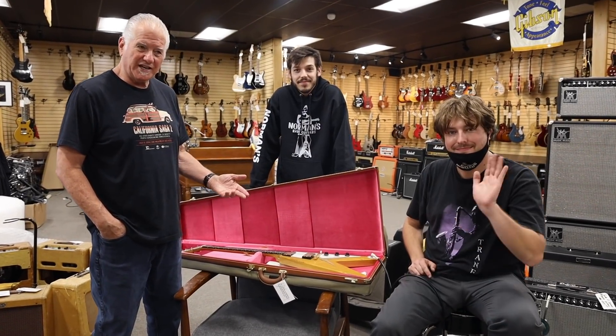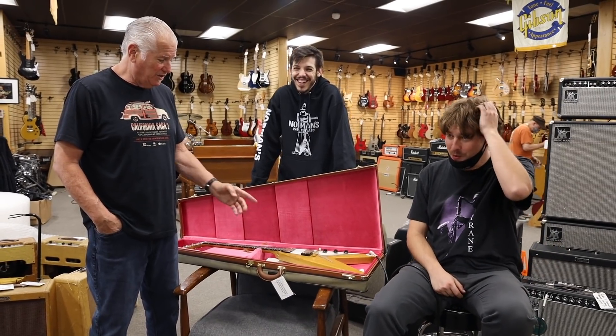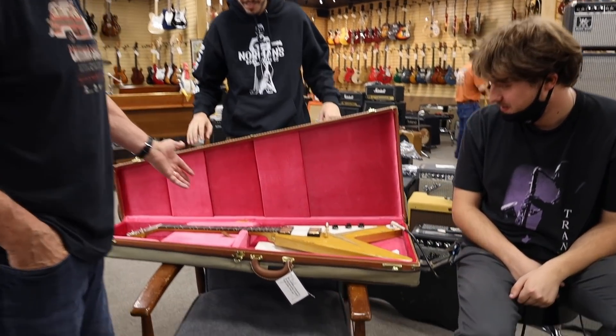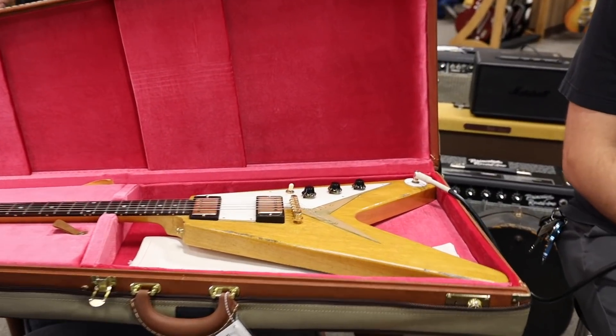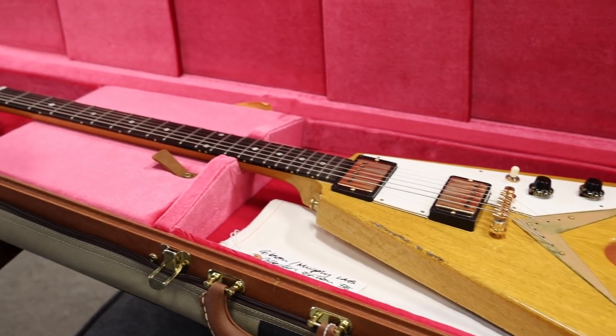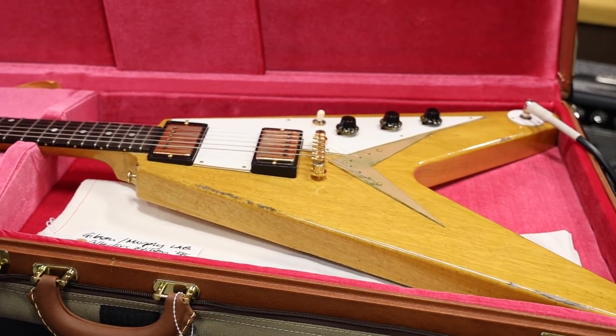Hey guys, you know it's the end of the day and we're a little hammered here. Look what just came in. We just got our V — we were expecting this for a while. Just came in. It's number 1017. From what I understand, the last two numbers are the numbers, so there's 81 of these guys made. I guess this is number 17.